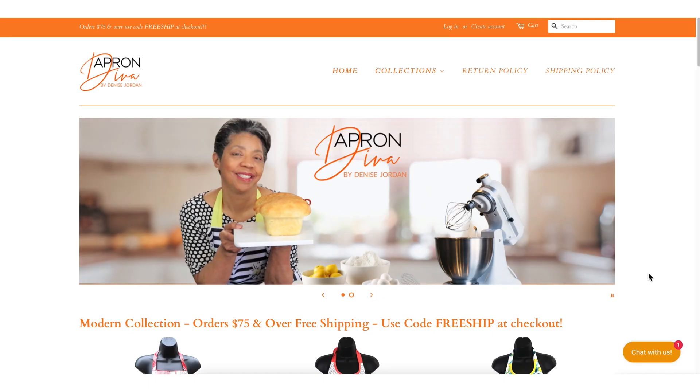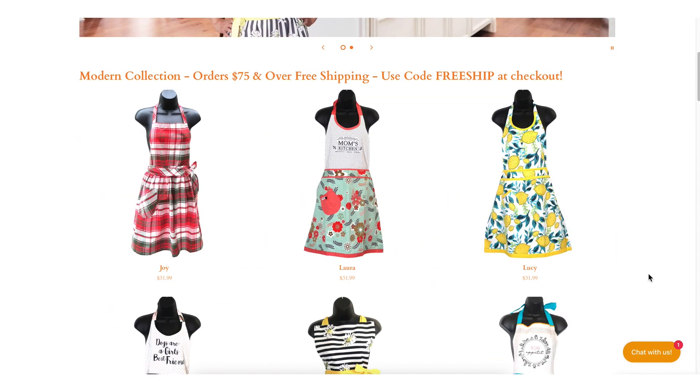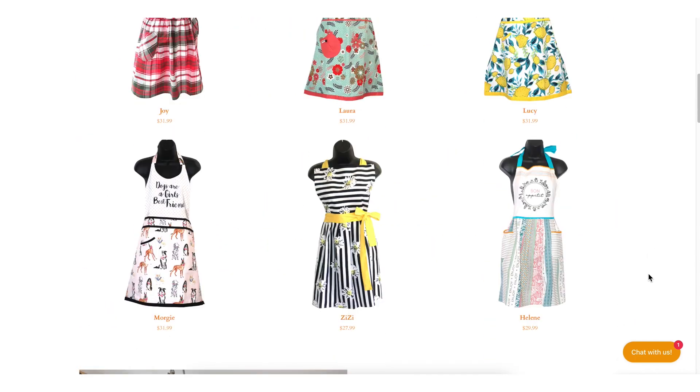Before we get into it, this video is sponsored by Apron Diva. Pretty and practical — we believe that an apron can be a homemaker's best accessory. Okay, let's talk about zone two.